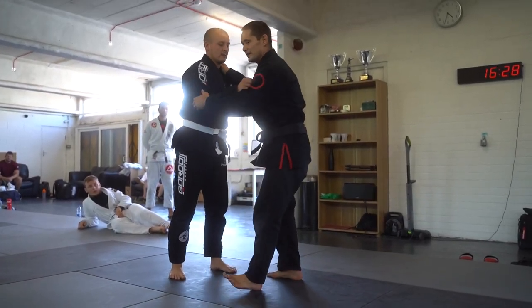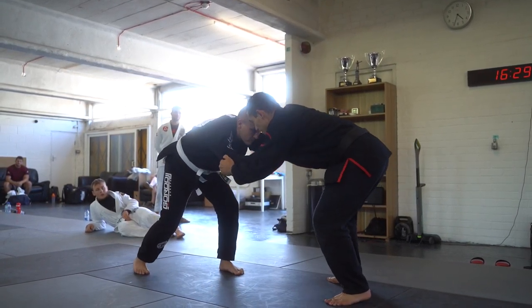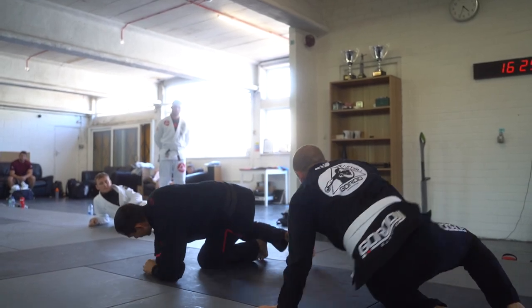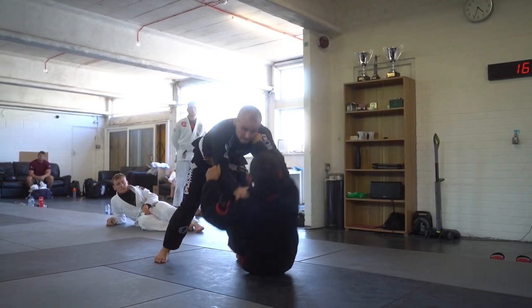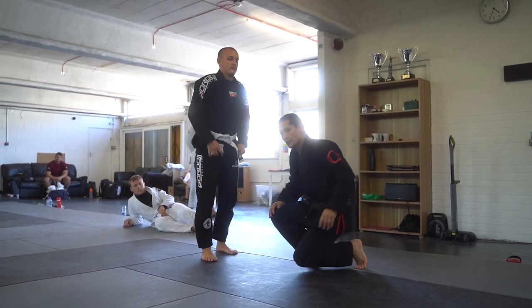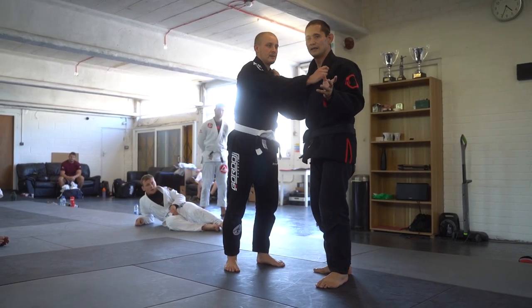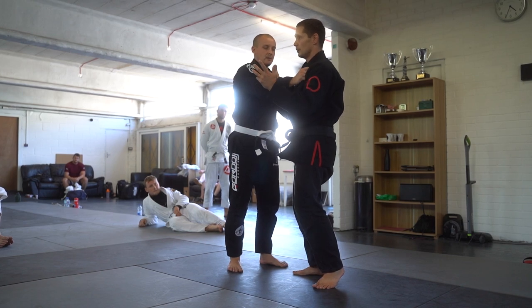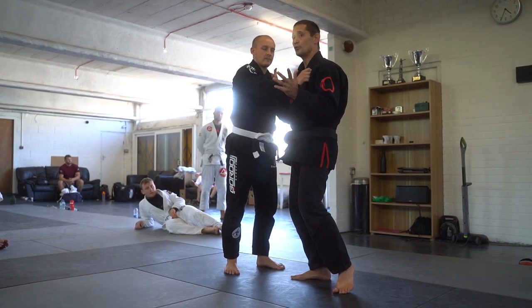Here are some common mistakes I'll definitely see today. One is the guy rolling across and not falling over properly. Another common mistake is going in the wrong direction. The solution — which is easy to say but harder to do in practice — is to make sure you control the posture and use your hands. Your hands are really important to this throw. It looks like a foot throw, and you are using your leg, but don't underestimate how important your hands are.